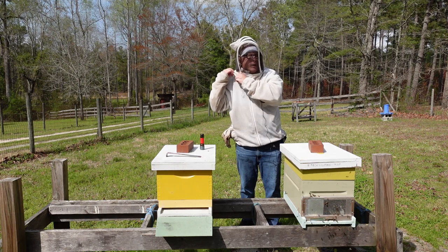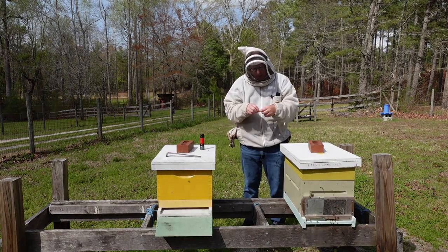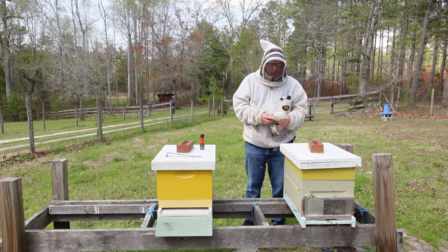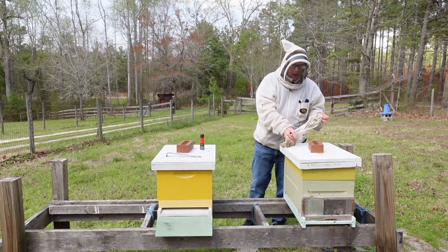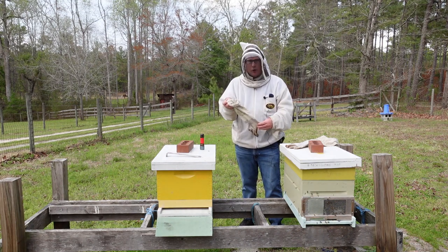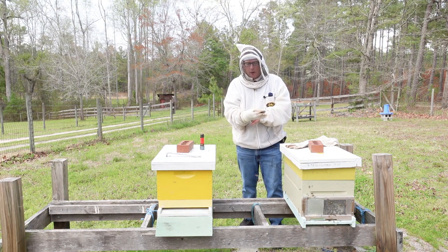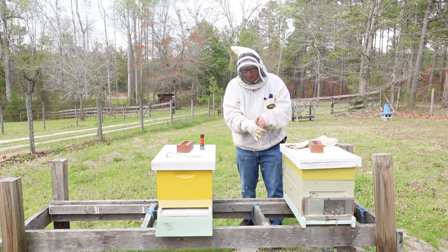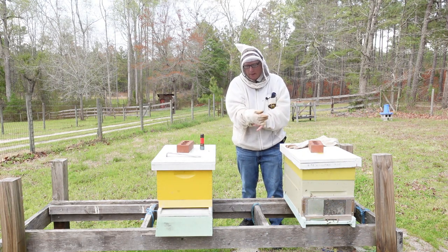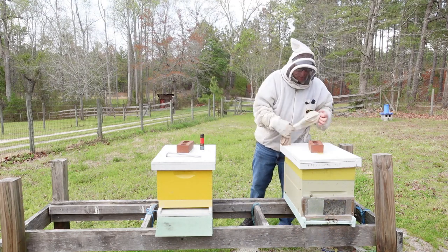At a bare minimum I always wear a veil to keep bees out of my eyes. If you get stung on the hands that's not a big deal, but if you get stung in the eye you're in serious medical problems really quick. So I always put a veil on anytime I'm manipulating frames. If I'm just feeding sugar syrup into a hive top feeder I may not wear a veil, depending on how aggressive the bees are.